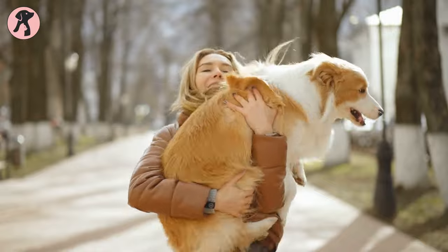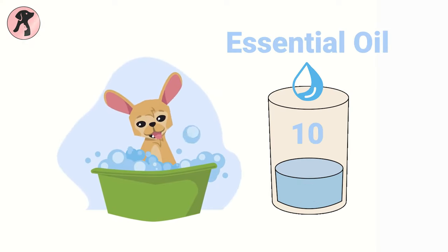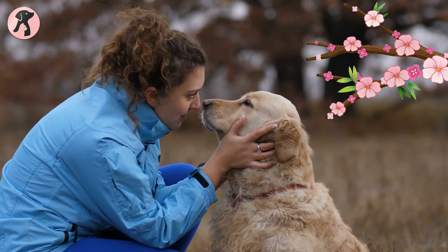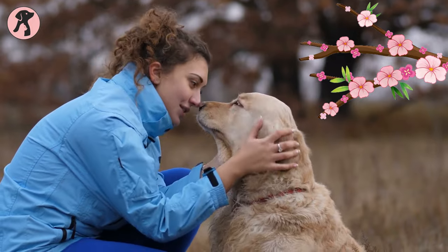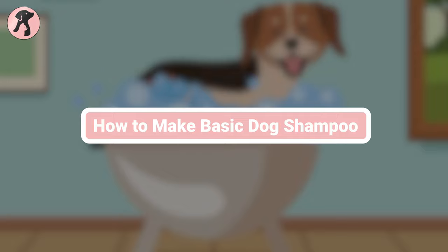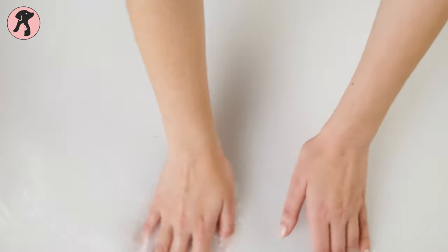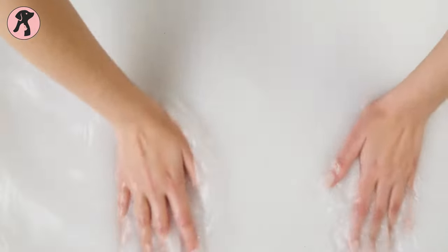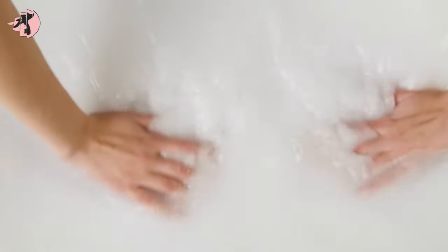Who doesn't want a soothing fragrance? Everyone, and your pup as well. So you can add 10 drops of lavender essential oil. Though it's optional, it will make your dog smell like it just rolled around in a field of flowers. Mix all the ingredients together in a mixing bowl or blender until they are well combined, and your homemade dog shampoo is ready to apply.